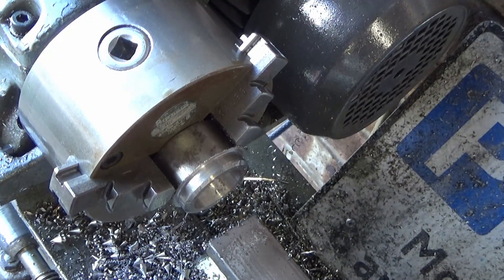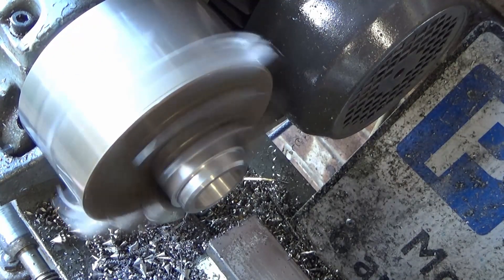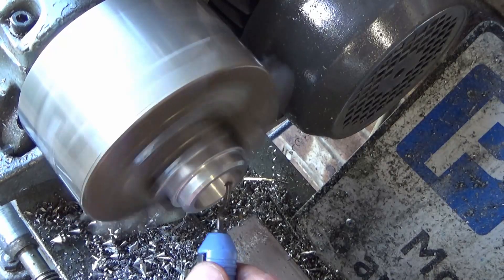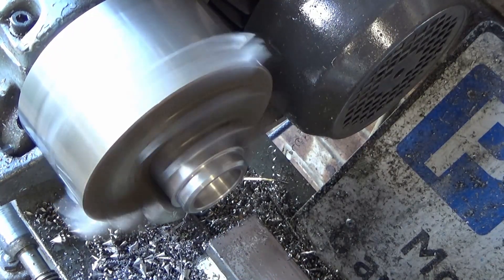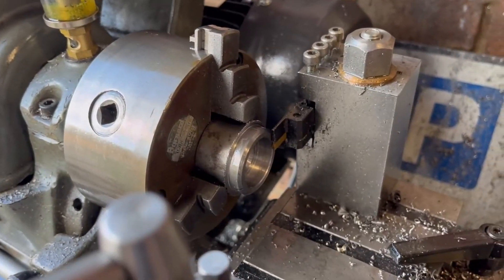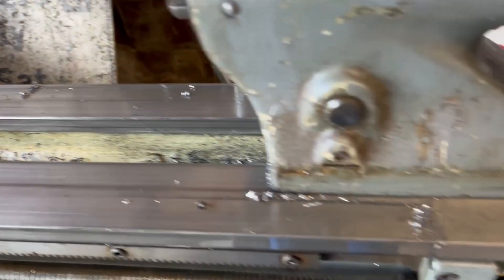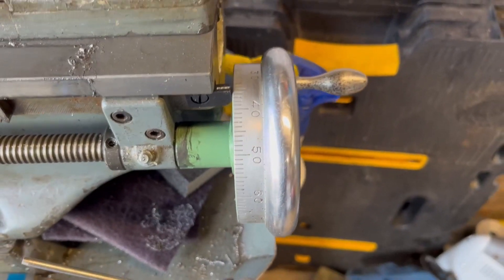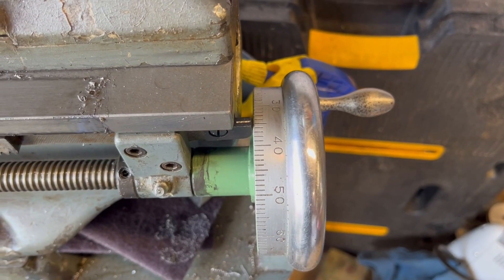That'll do — bit of clearance, lovely. Right, the way I'm going to work this out for parting off: that's a two millimetre tool on there, and four millimetres in total. I've engaged my lead screw and I've got that marked up there, butted up against the work piece.